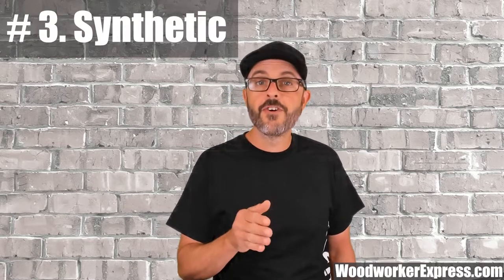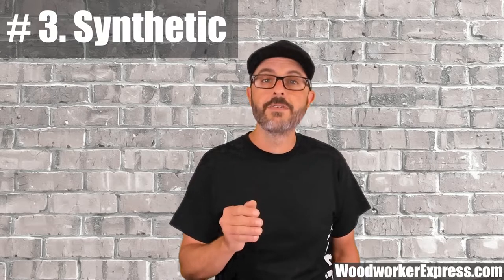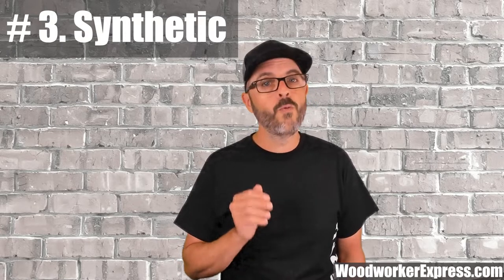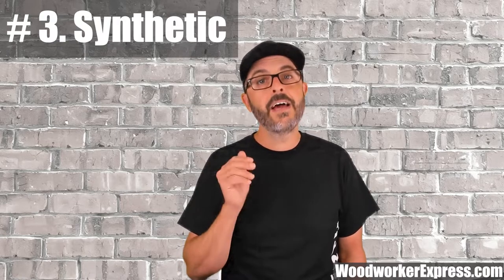Synthetic bristles are very durable, man-made bristles that are highly resistant to acids and oils. They are flexible and won't scratch floor surfaces, and are used in wet and dry applications. With a good understanding of how you will be using a broom, combined with the knowledge in this video, you can now select the right broom for your needs.